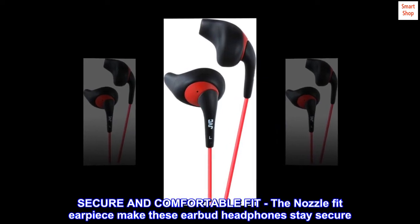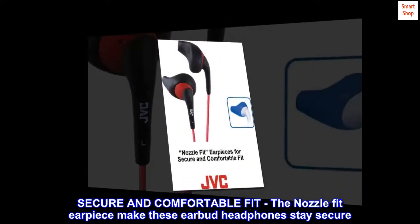Secure and comfortable fit. The nozzle fit earpiece makes these earbud headphones stay secure.